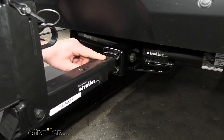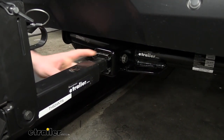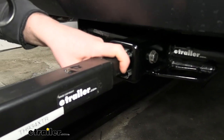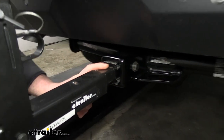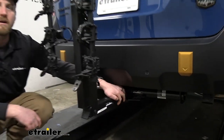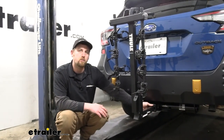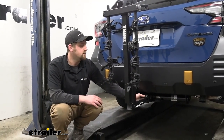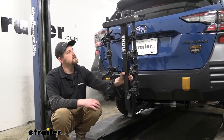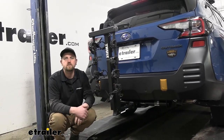Moving down here, the rack is going to work with two-inch by two-inch receiver tube openings like you have here today on our Outback. It also has the ability to work with the smaller inch-and-a-quarter by inch-and-a-quarter, so if you have a different vehicle in the house with that size hitch, chances are good this will work with it. It also comes with an anti-rattle bolt, which eliminates any slop or play in the connection point and keeps things nice and quiet — not clunking around. Going down the road and hitting some bumps, the rack is going to move with the Subaru and not on its own.